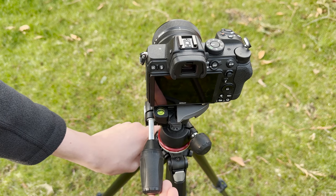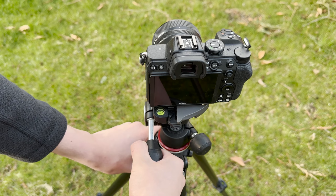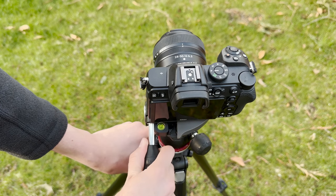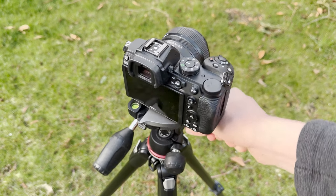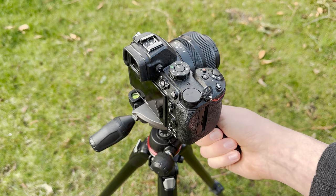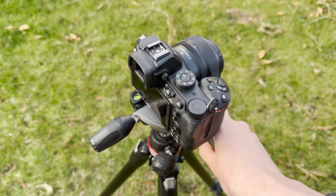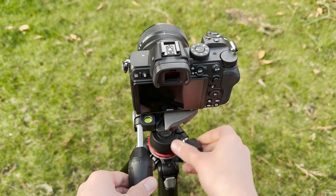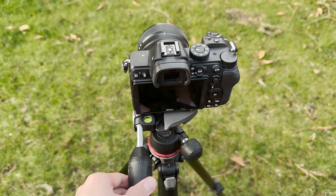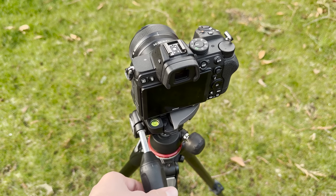Now how do we loosen the tilt? You can easily just twist counterclockwise and your tilt is so much easier to do. The same goes for your rotation — simply twist counterclockwise and your angle is just so easy to move. This also goes for the swivel. We can easily swivel this by loosening it and now you can get an easy swivel.